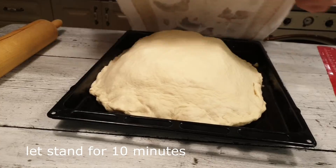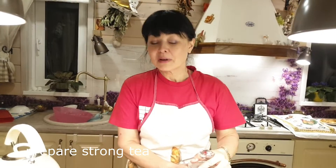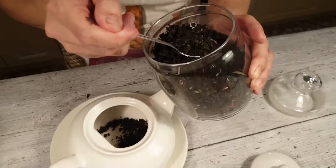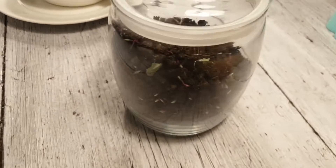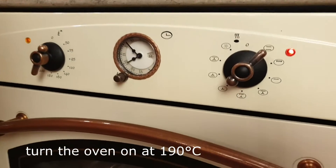Необходимо заварить крепкий черный чай. Чай у меня необычный — моего производства, сделала из иван-чая. Как его делать, обязательно расскажу и покажу, но только летом — ждем июль. Чай необходим для того, чтобы смазать пирог. Если вы не поститесь, можете смазать его взбитым яйцом. Включаю духовку на 180–190 градусов, верхний и нижний жар. Чай заварился.